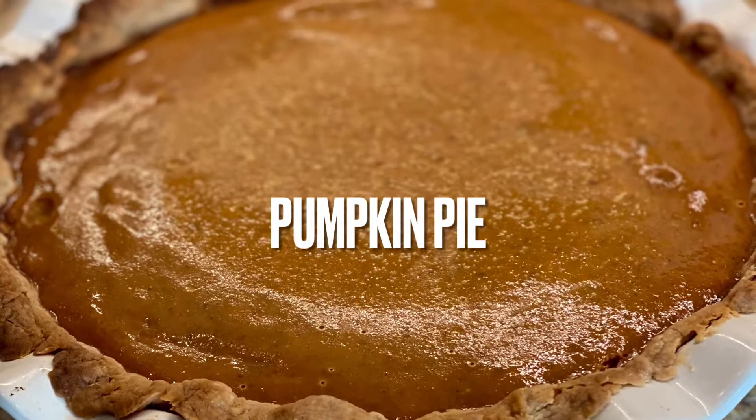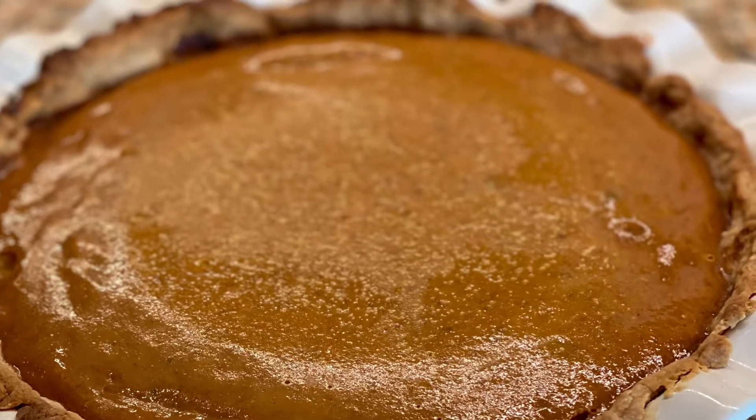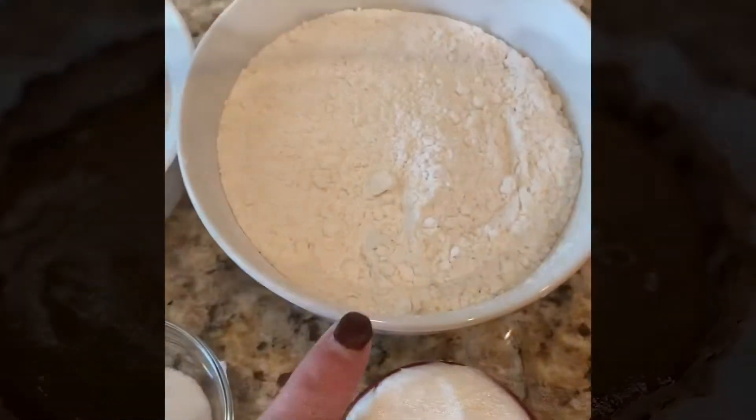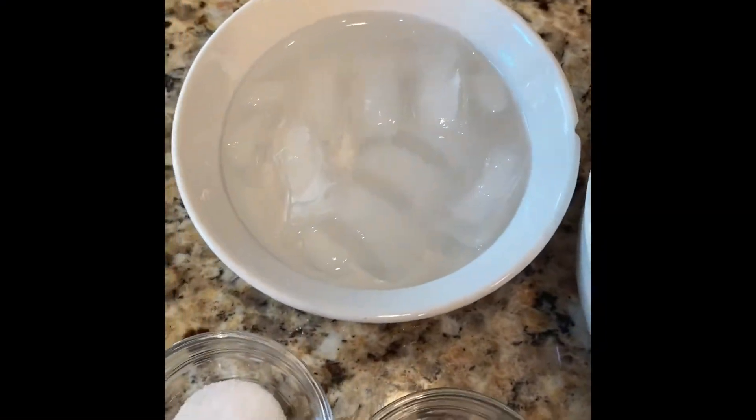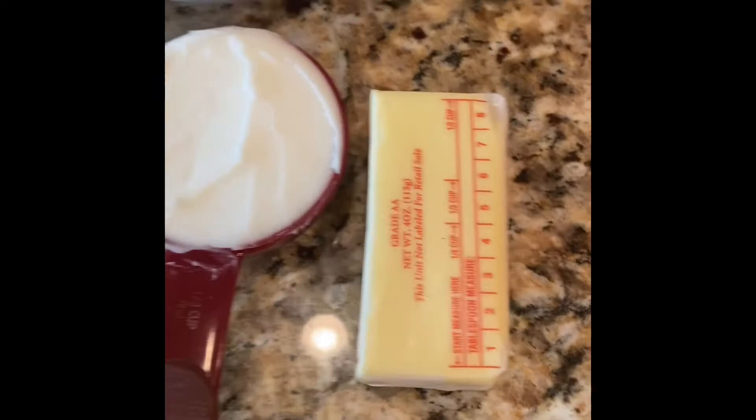Hello, my favorite foodies! Today we are going to be making homemade pumpkin pie for the holidays. We have flour, ice cold water, salt, sugar, shortening, cold butter, and some cinnamon.